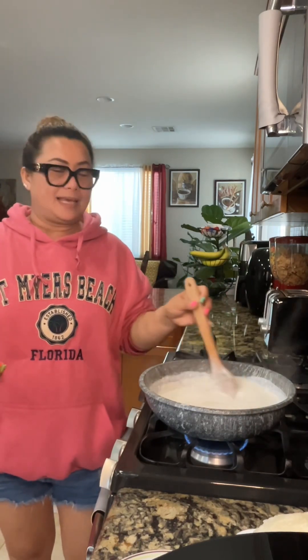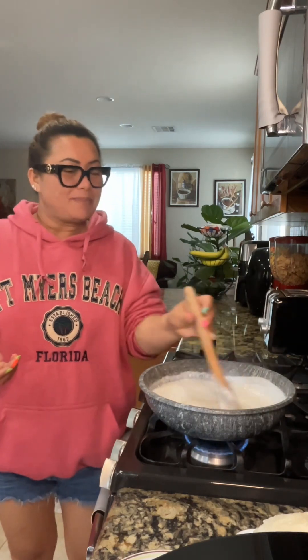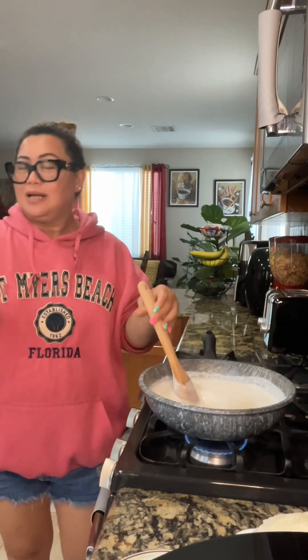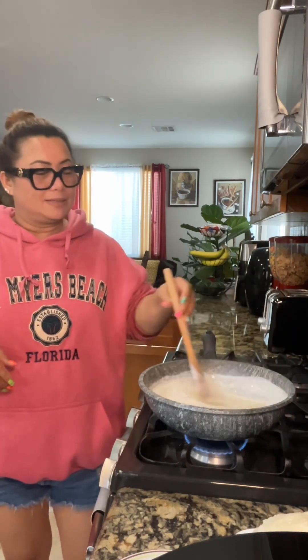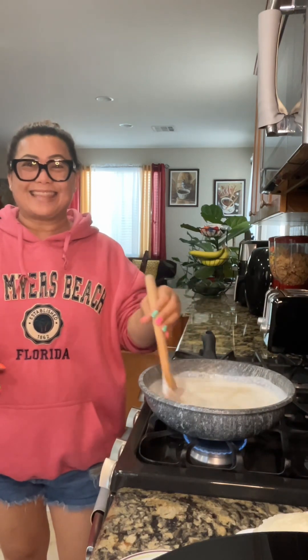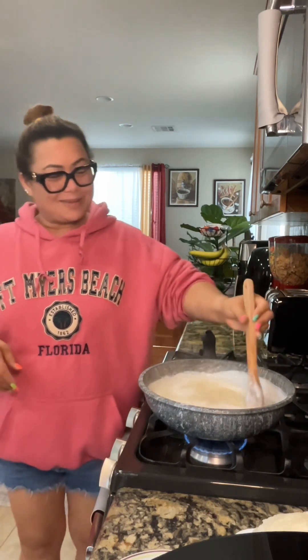I'm using coconut milk from the can because I don't have fresh. There is fresh coconut available here to buy, but I don't have a grater, so the canned version is easier.